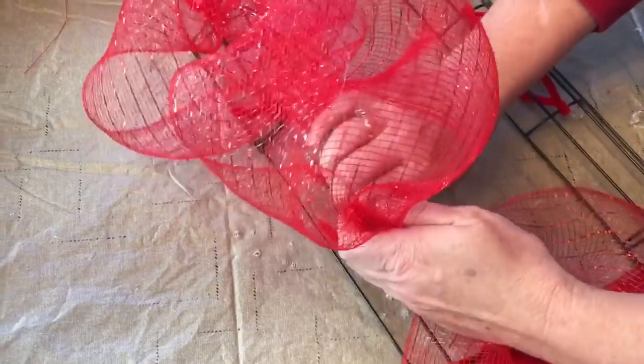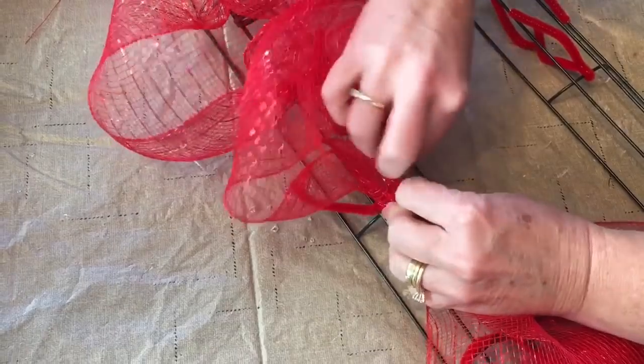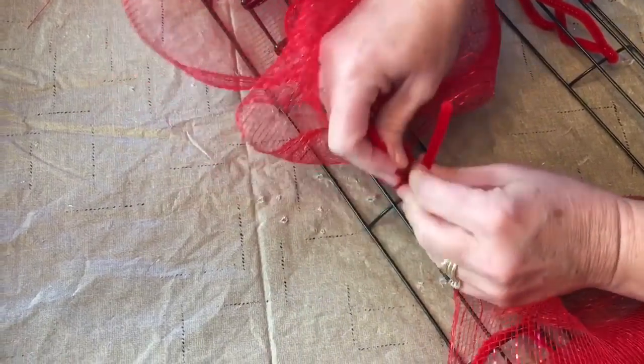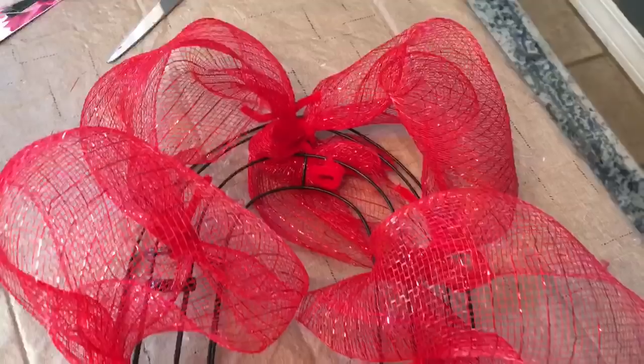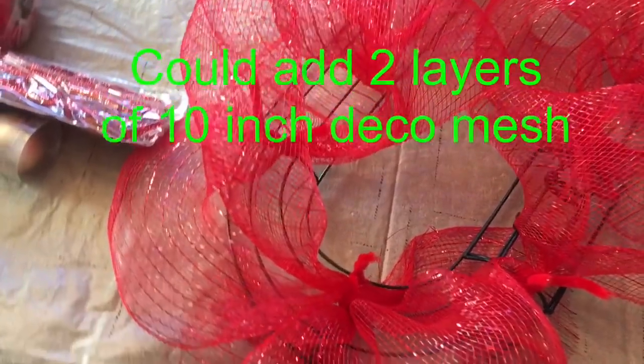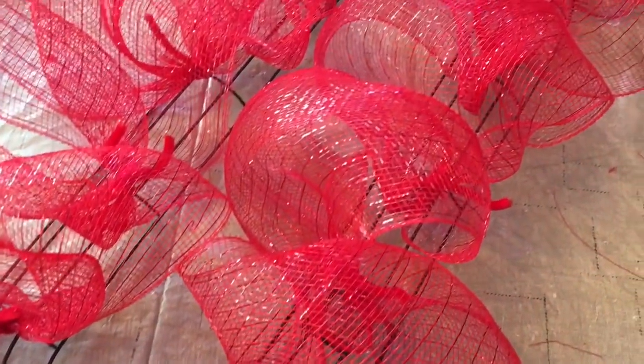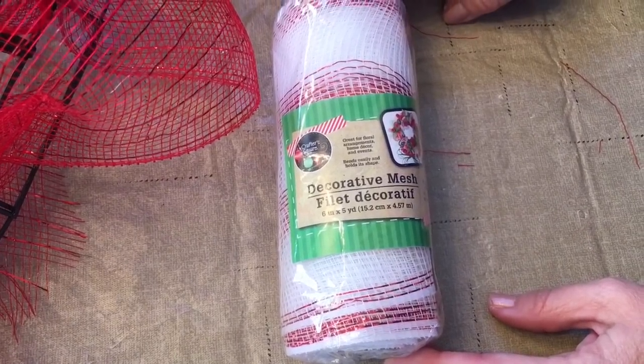Go all the way around, and you could add a second layer of the 10-inch deco mesh if you don't think it's full enough. That's the way it looks with one layer of the deco mesh, but I'm going to add more ribbon and deco mesh, so it will be full when I get finished.